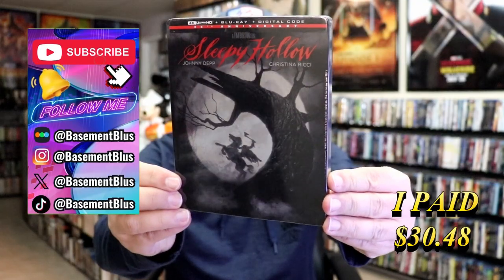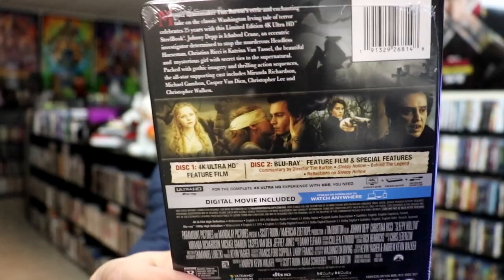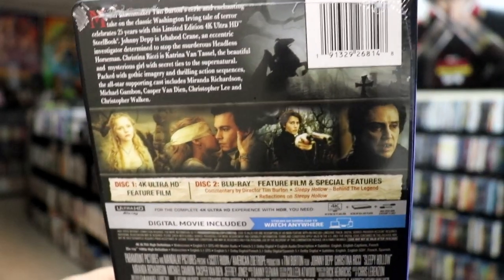Here's the front, and here's the back. If you'd like to read up on it, check out these special features. You can go ahead and pause and do so.